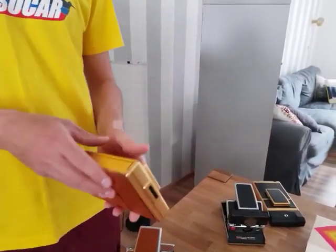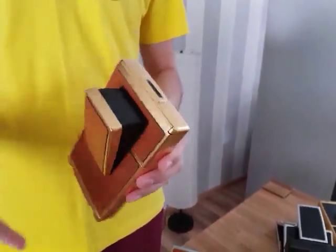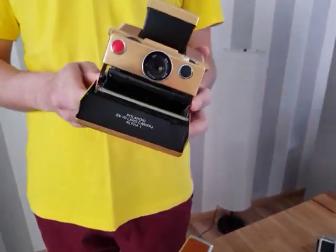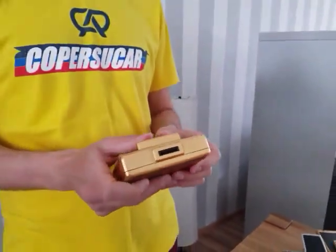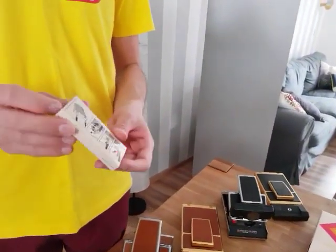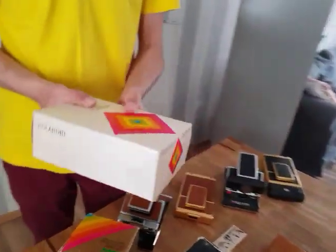Going further, we have the gold version of the same camera. This is really, really nice — one of my favorite cameras. And it's not paint; this is what's really cool about it. It's real gold, gold-plated. Same system, exactly the same camera, just a special version. I also have one more of these with the accessory — this camera strap, still in the original package. Really nice.